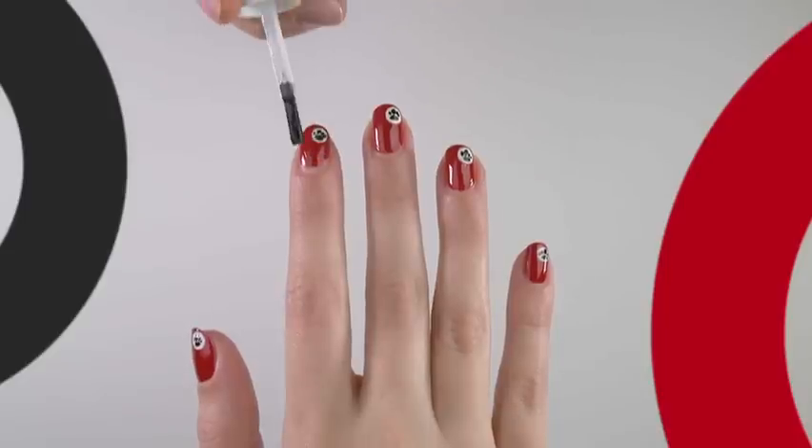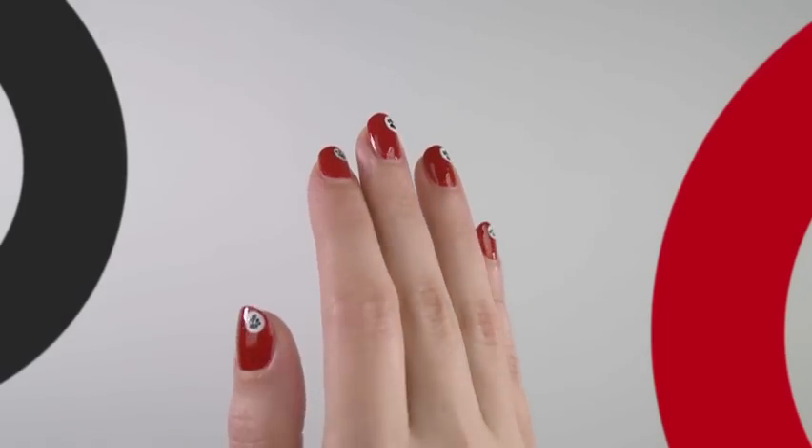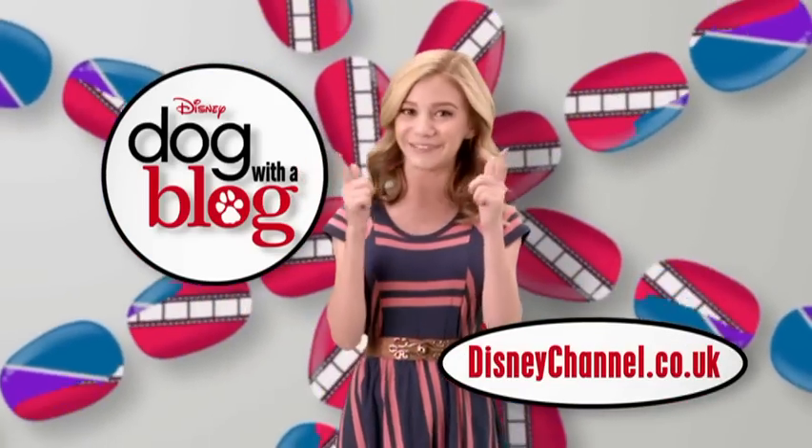Allow to dry and finish with a clear top coat. How cute do these look? For even more designs, visit the Disney Channel website and make sure you keep watching Dog with a Blog only on Disney Channel.